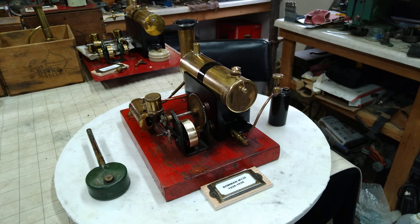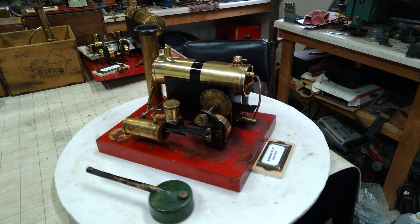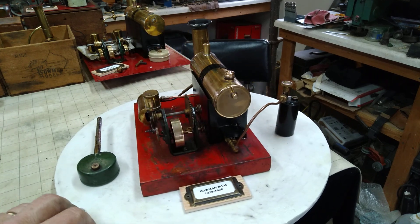Hi folks! St. Paul's Steam here with a Bowman E-135. This is a little slow starter compared to the other ones — kind of a mid-sized one and it's ready to go.